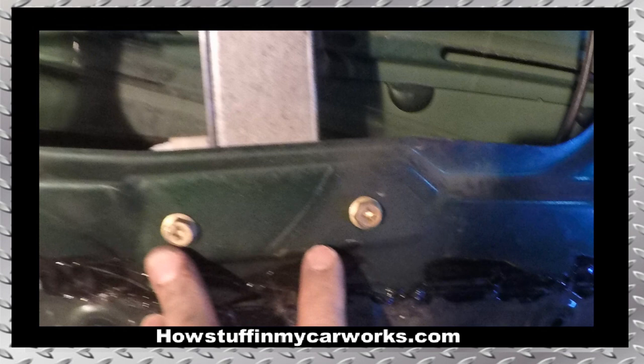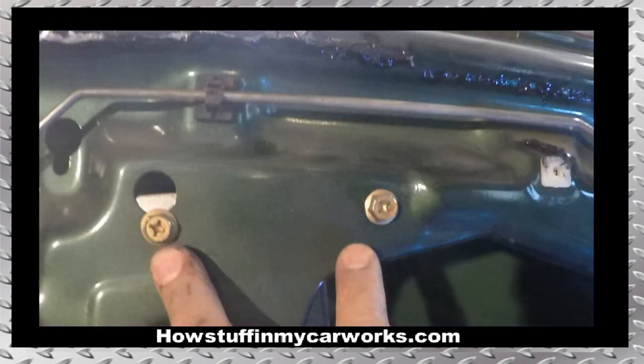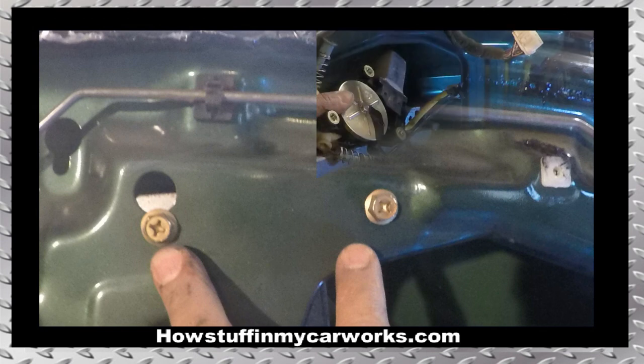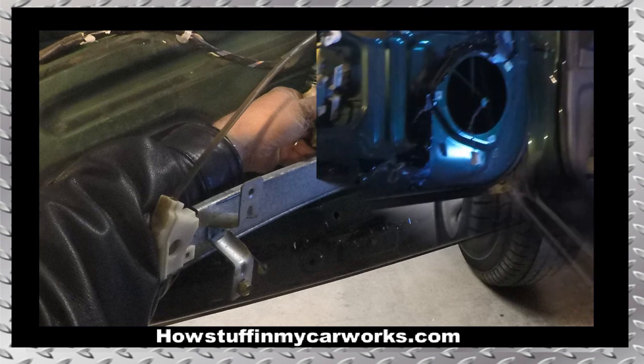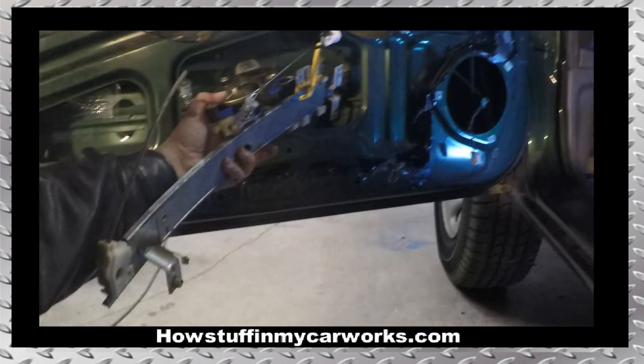Remove the two lower window regulator retaining bolts shown on the image. Next, remove the right upper retaining bolt and loosen the one on the left side. Slide the regulator up to release the left upper bolt from the door, tilt the entire assembly sideways and start pulling it out. Finish pulling the entire assembly out with care.